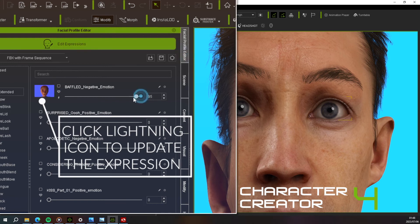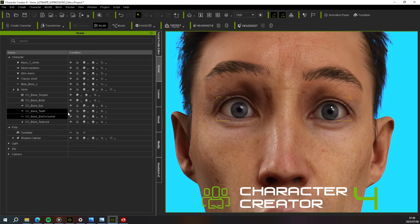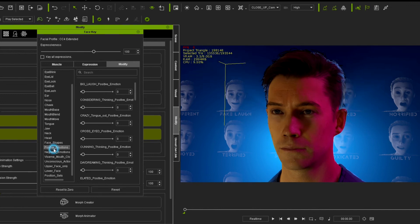There we go, our expression is ready for animating. Let's take Kevin over to iClone and see what he looks like with his various facial expressions. There you go — Kevin now has his 140 expression sliders: 70 expressions and another 70 settings and position sliders as well.